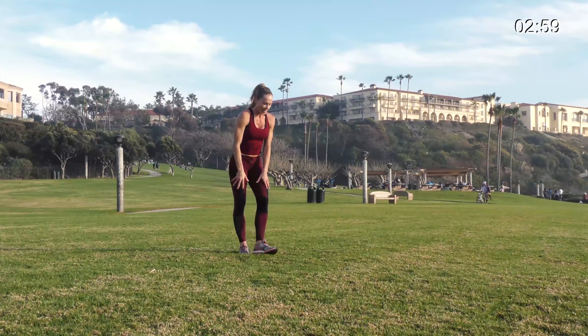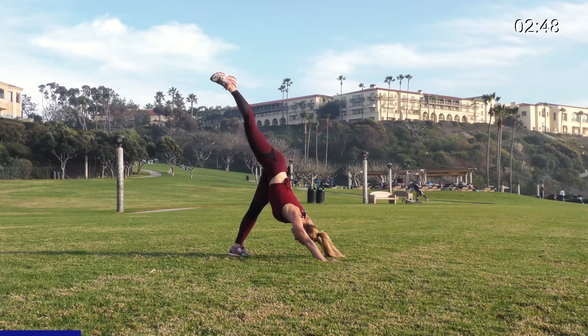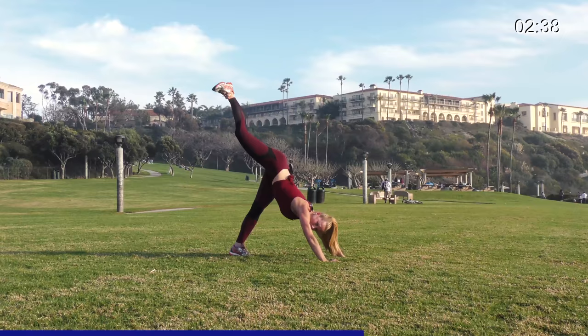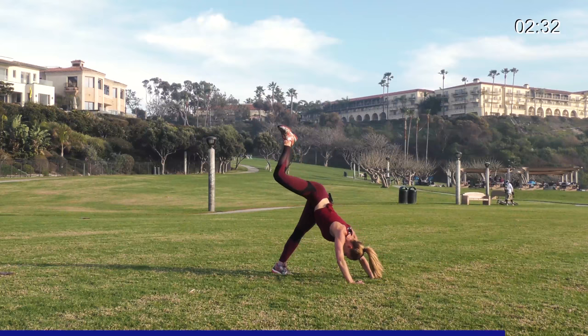One more on this side — three-legged dog, get ready. Butt up in the air, leg up. Three, two, one — relax your head. Down, up. So relax your head, look at your back foot, don't try to look up or do a regular pushup. Relax your head, push back at a diagonal. Five seconds: four, three, two, and one. Good job.